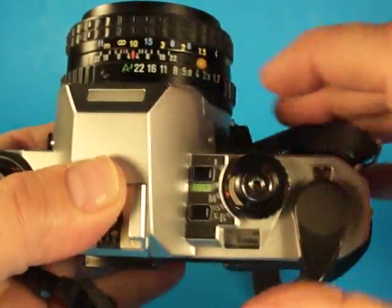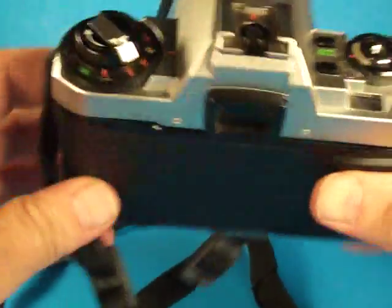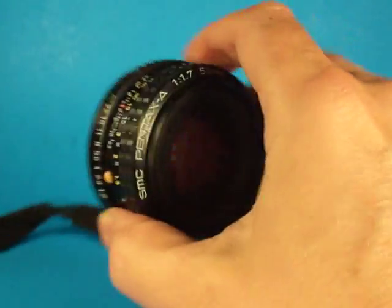There's a lot to know about exactly how this camera works, but I believe everything is fine. Let's take the lens off and take a look at that.